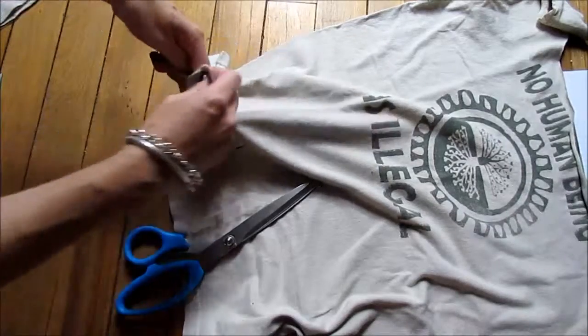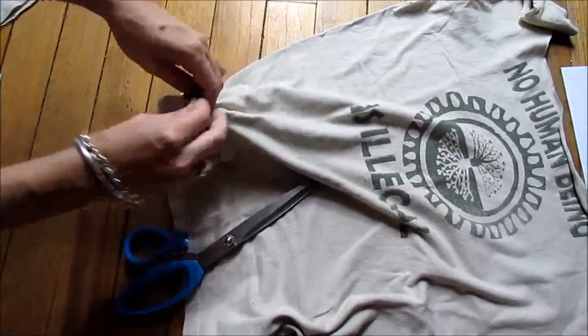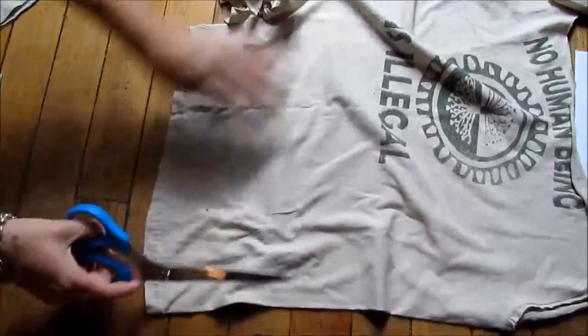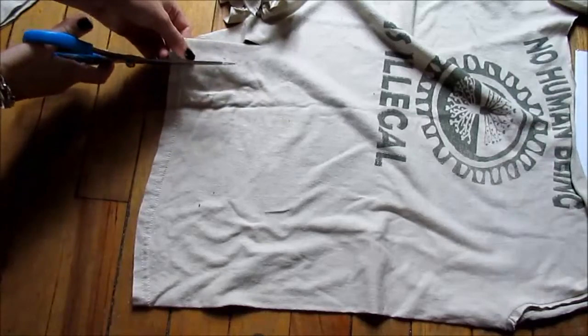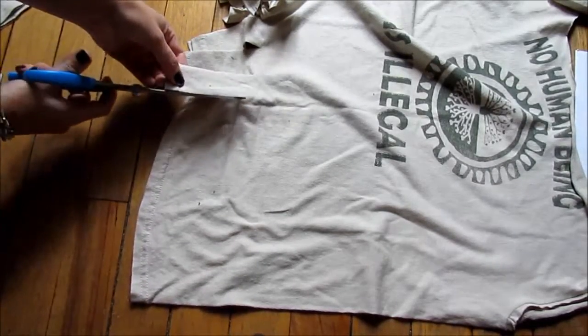Keep tying knots all the way across the bottom — double tie it so it will be really nice and secure. You can use this bag to get groceries or for your school supplies. Keep cutting strips and tying them all the way across the bottom.